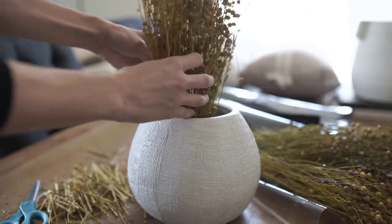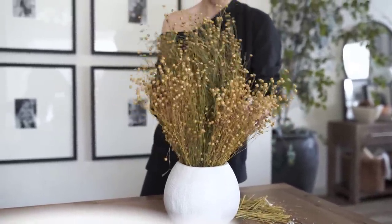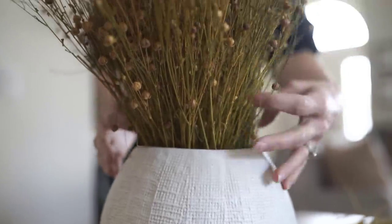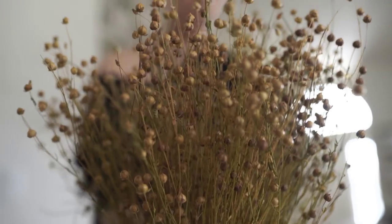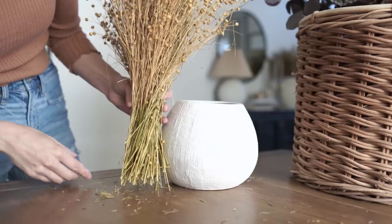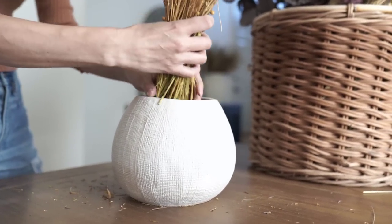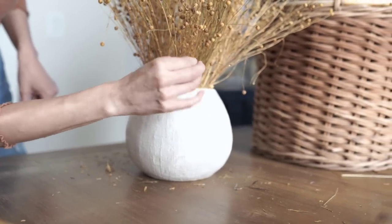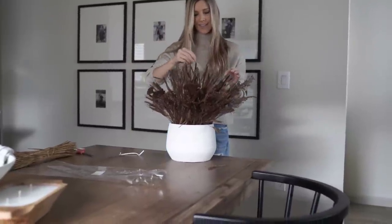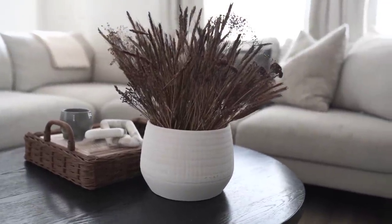I divided one flax stem in half so there's yellow on the left and yellow on the right, then put the green in the center and shook them all together to get that variation. Mixing them together brings it all together rather than looking choppy. I've had this flax on my nightstand for over a year and a half — it stays all year round. Preserved florals can get bumped around, so just clean them up every now and then, taking off loose ends or things falling apart, and they look refreshed. If you love to reuse instead of buying new, preserved florals might be for you.